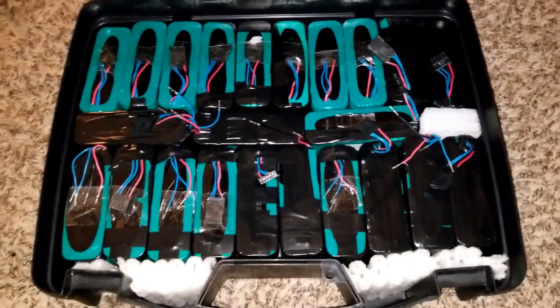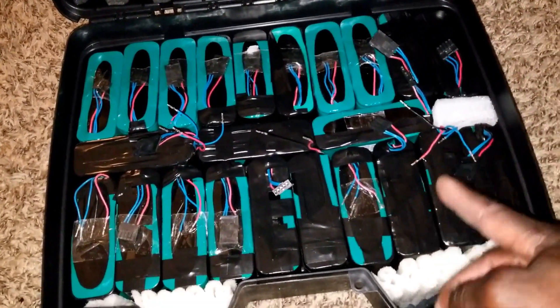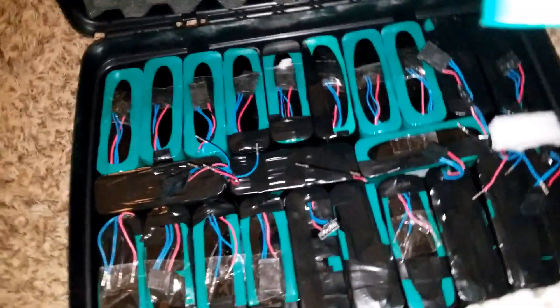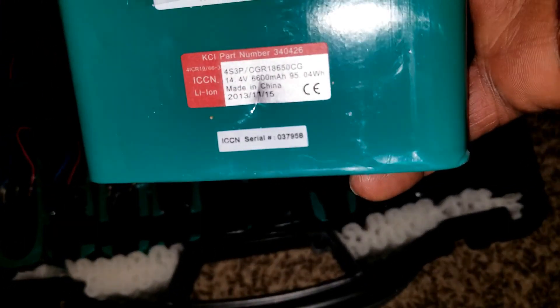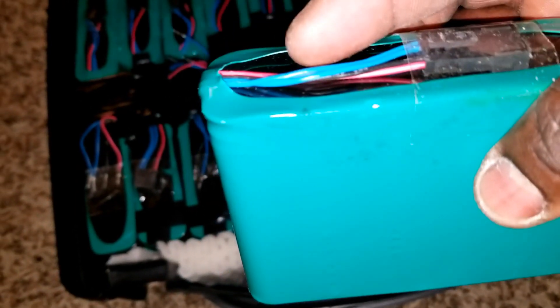The ones that had cracks on them - I just want to show you how I've done it with electrical tape. Basically, if you look at it, there's a thin plastic here that they used to wrap these batteries. It's really thin and it gets dry and it just broke and fell off the side. You can see the crack right here - there's a crack right here.